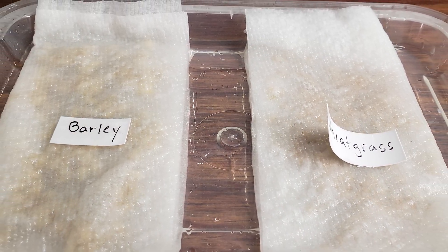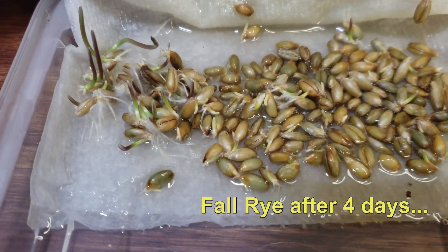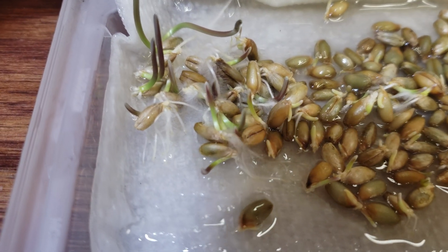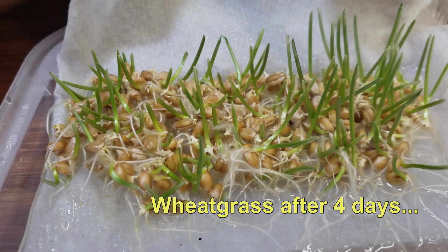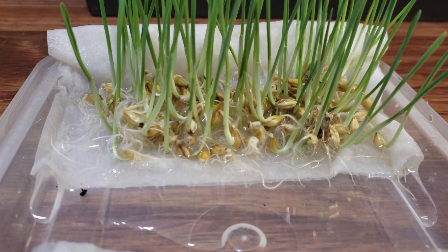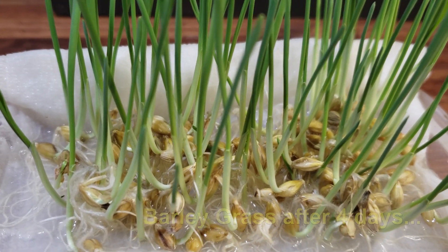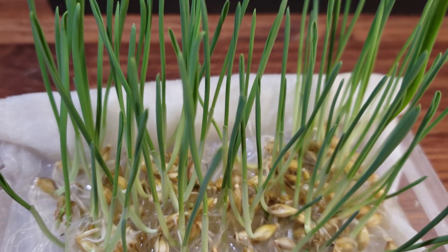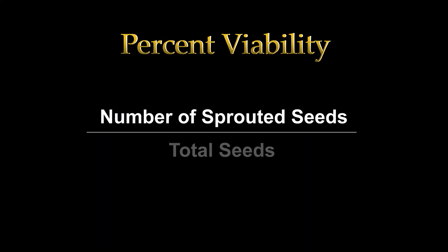All seeds sprout at different rates and temperature plays a huge role. Try to keep the seeds at room temperature or slightly above. I prefer open air because it forces me to check on those seeds daily to see if they're still moist, and then when they do sprout, I can do that viability count to see if I trust using that batch of seeds or not. Count the seeds that sprouted versus the ones that didn't and you have your percent viability for that batch of seeds.